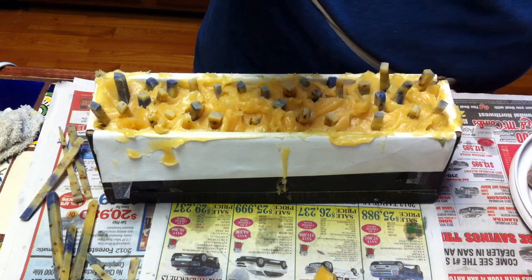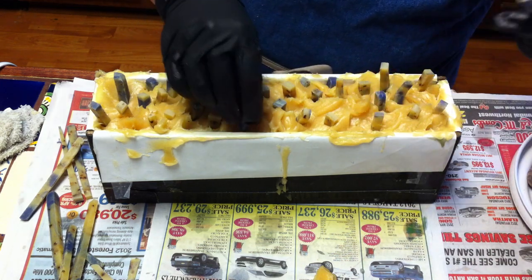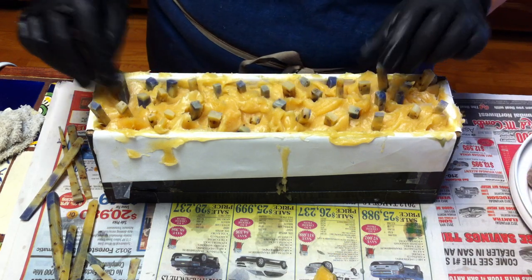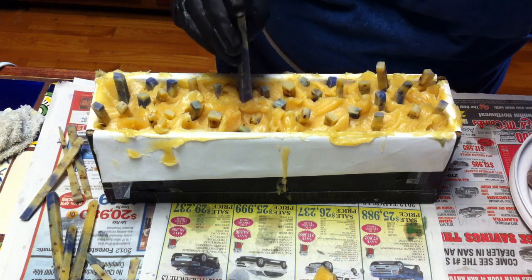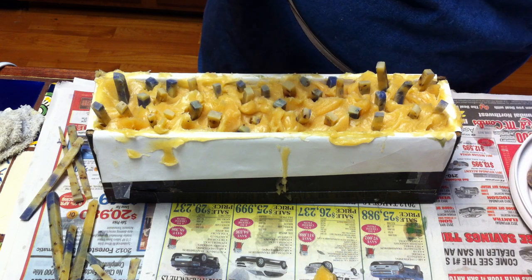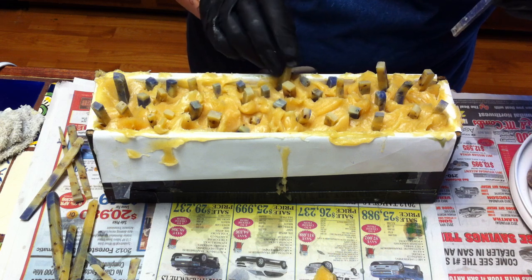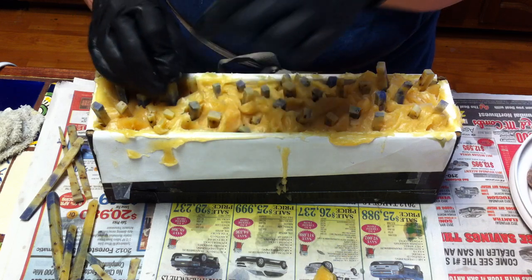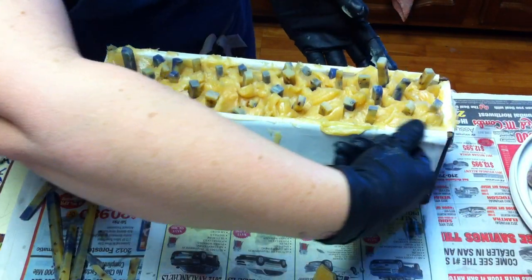I just want to make sure I get enough embeds in there so there's some with every cut. Let me just clean this off.